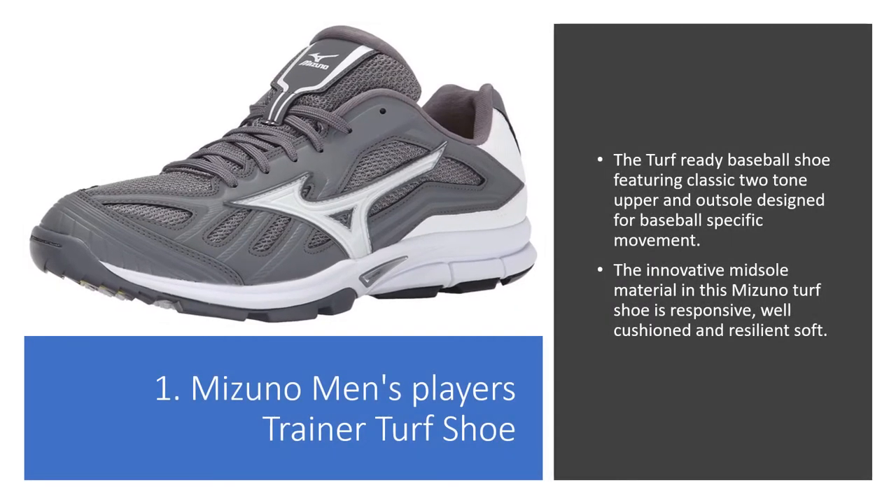1. Mizuno Men's Player's Trainer Turf Shoe. The Turf Ready Baseball Shoe featuring classic two-tone upper and outsole design for baseball-specific movement. The innovative midsole material in this Mizuno Turf Shoe is responsive, well-cushioned and resilient soft.